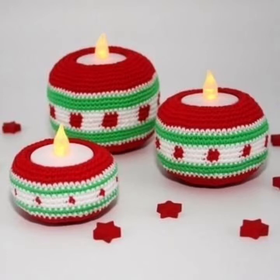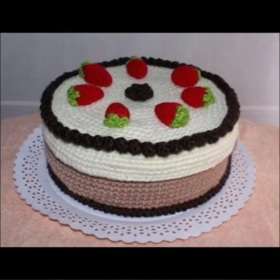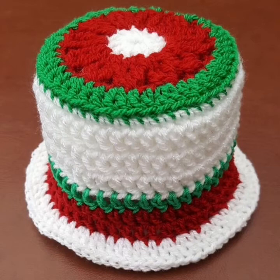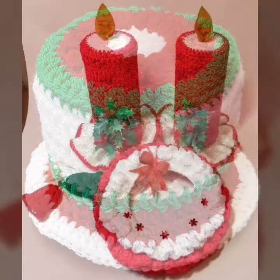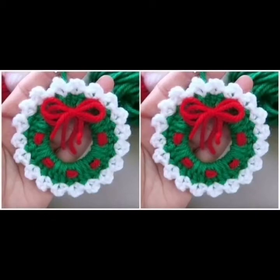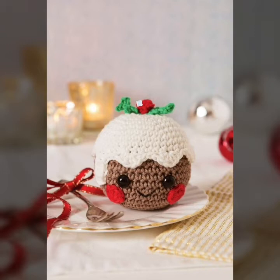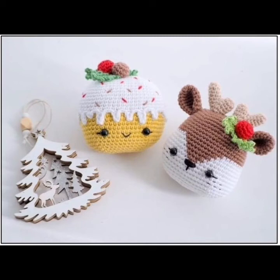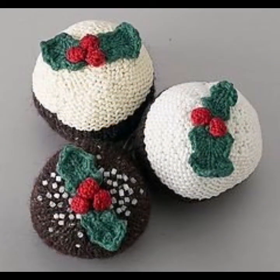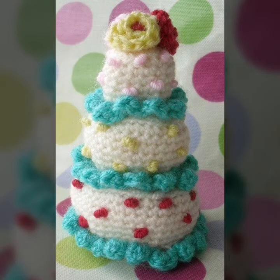In this video you are watching very interesting handmade knitting pattern ideas. You are watching very beautiful, stylish, and cultural knitting Christmas cupcakes ideas. Some people like different colors, some people like bright colors, some people like light colors, and some people like dark colors. In this video you are watching very beautiful and stylish colorful designs.